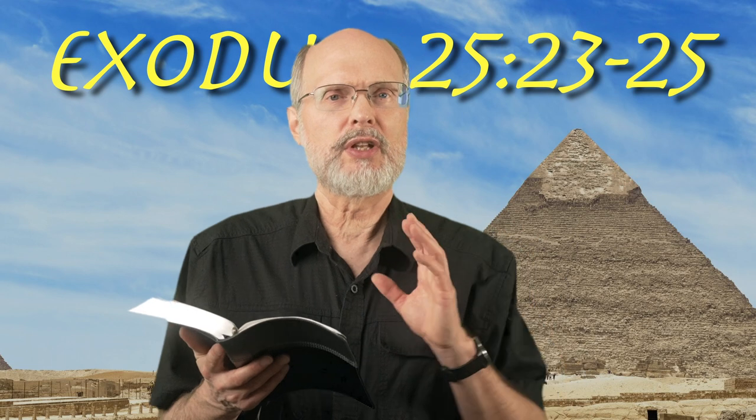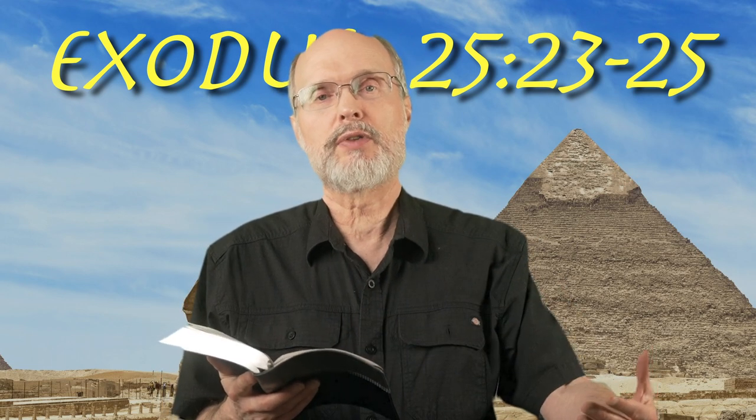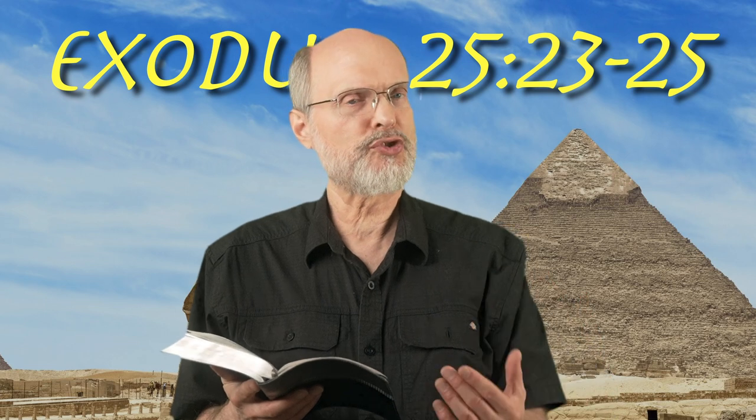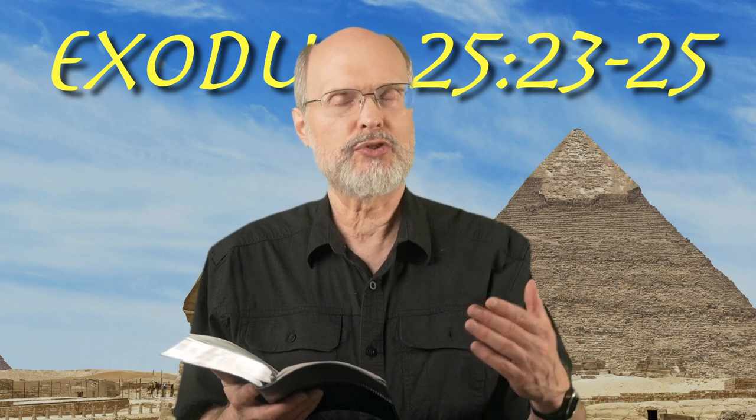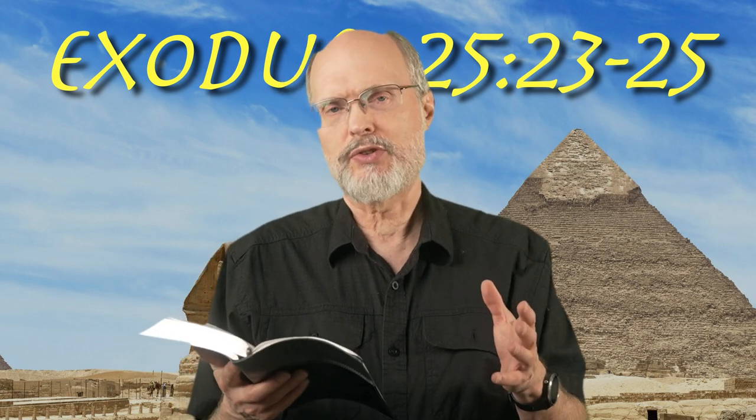Another piece about this is that the shape of this is very similar to the Ark of the Covenant but just a little bit smaller — two and a half cubits versus two cubits, one and a half cubits versus one cubit. So interesting business here.